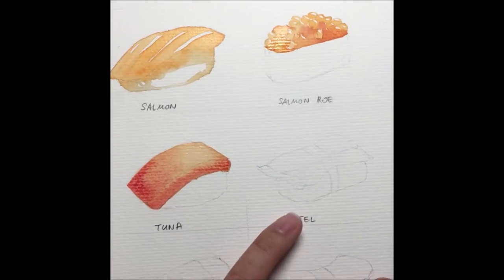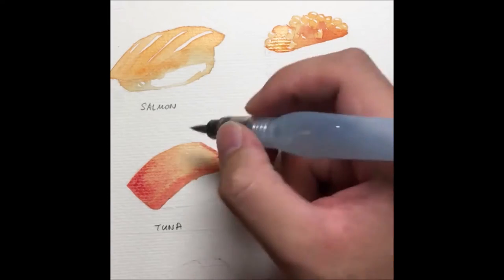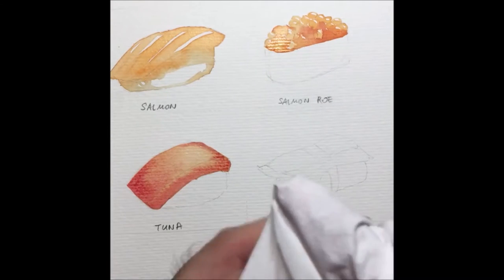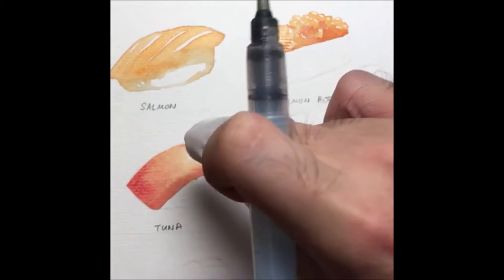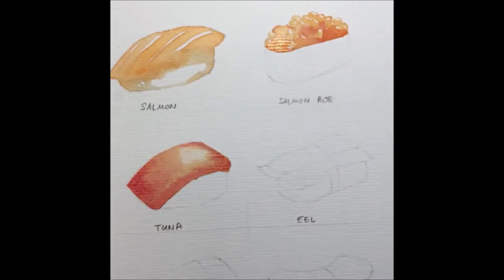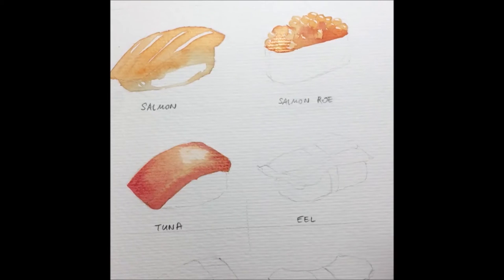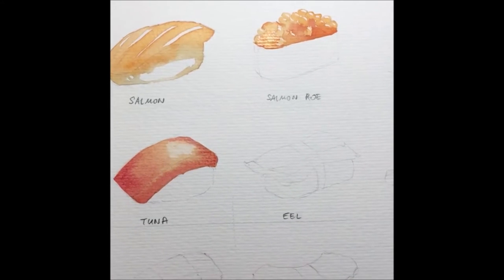Let me touch up a bit more. I want a very light glow for this tuna piece. Just before it dries, I'll use a bit of tissue to lightly dab so I get a very nice shine there. A very simple process to get a nice glow.